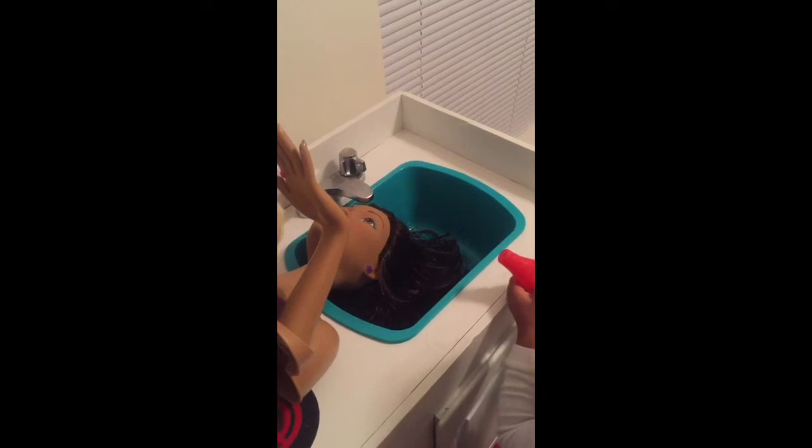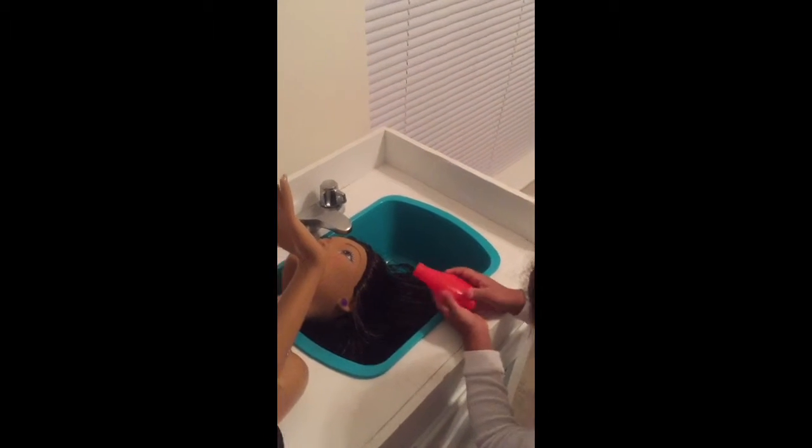Is that the conditioner too? I usually put it in my hand. Squirt it in my hand and then put it in the hair. There.